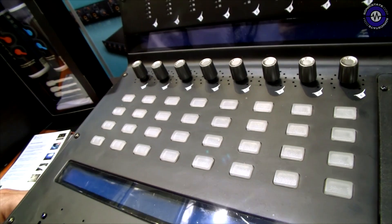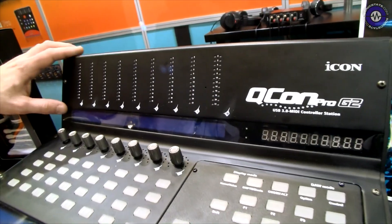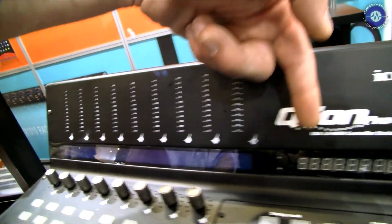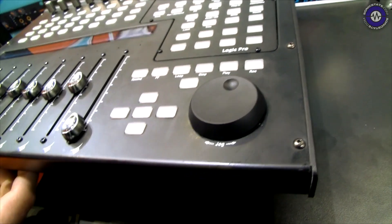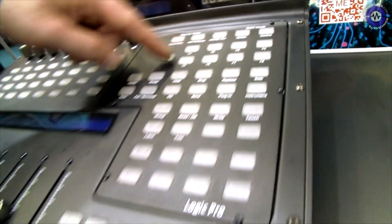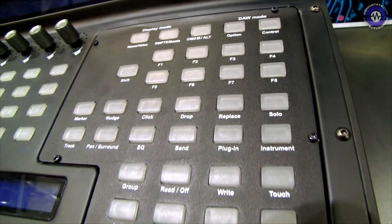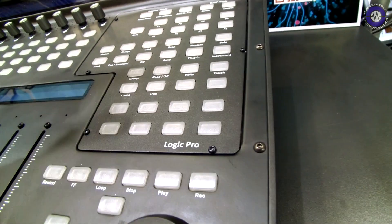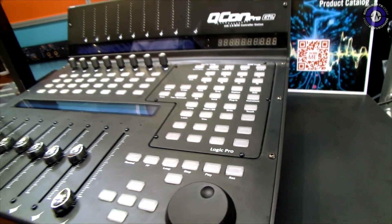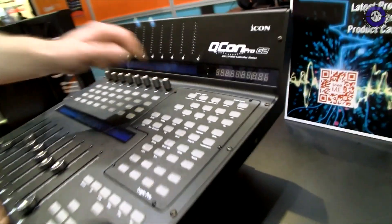This is just a prototype. We also have the meter bridge on the top and the timecode display on the right side. There are transport buttons, skip in, skip out, and function buttons. As you can see at the screws, these layers are changeable — so you can put in layers from Logic Pro, Cubase, Pro Tools, Reaper, Studio One, and so on. The QCon Pro will automatically detect this with a little interface.